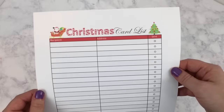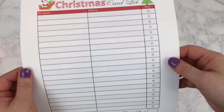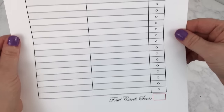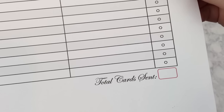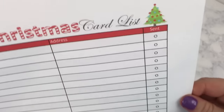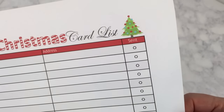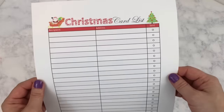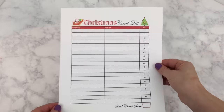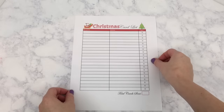At the very top, I had downloaded and purchased some clip art from an Etsy shop. I have a recipient column, address column, a sent column, and at the very bottom, I have a total cards sent box to keep track of how many cards I sent. On the right, after I send a card, I will make sure to check mark that box. And I will keep this printable so next year when I do Christmas cards, I can pull this out to see who I sent Christmas cards to and their addresses.